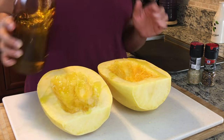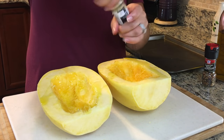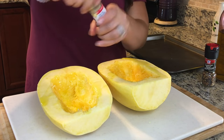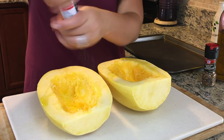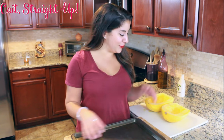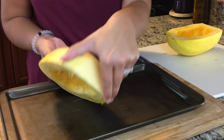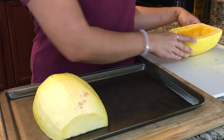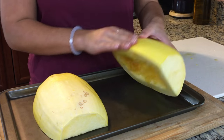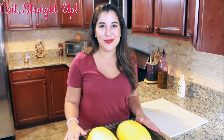Once they're nice and cleared out, drizzle with a little olive oil and just add salt and pepper. A little bit of sea salt over top and then a little bit of pepper. With your oven preheated to 400 degrees, take each half of the spaghetti squash and put them face down onto your pan.